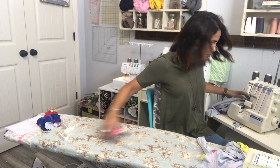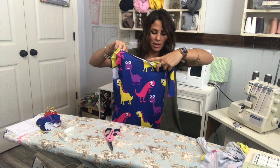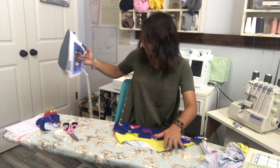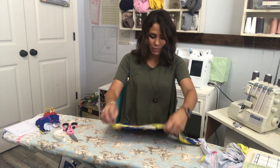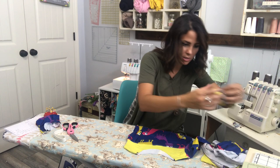My sleeve is on. I'm not going to put my other sleeve on right yet — I'll put it on afterwards. Go ahead and steam that sleeve down. Then attach the other sleeve, but for the sake of time, I'm only doing one sleeve right now. Now we're doing our neckband.